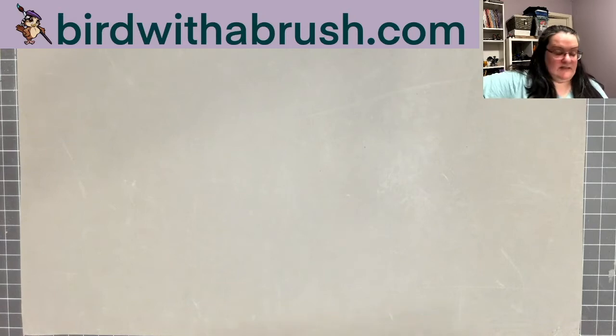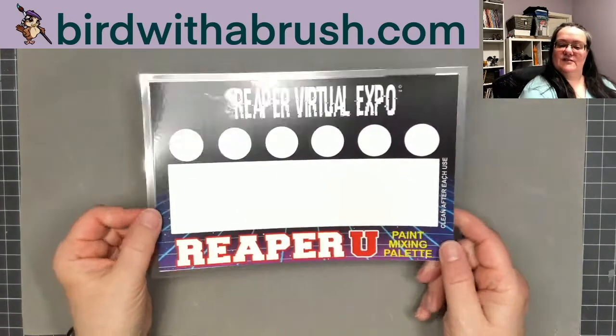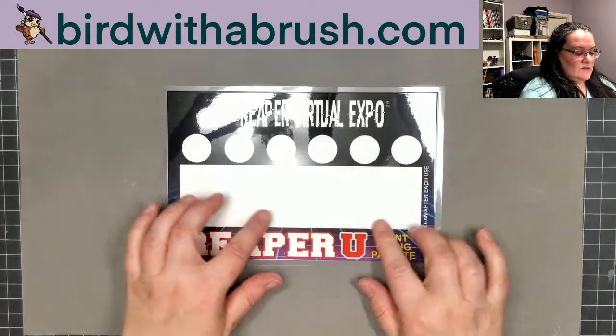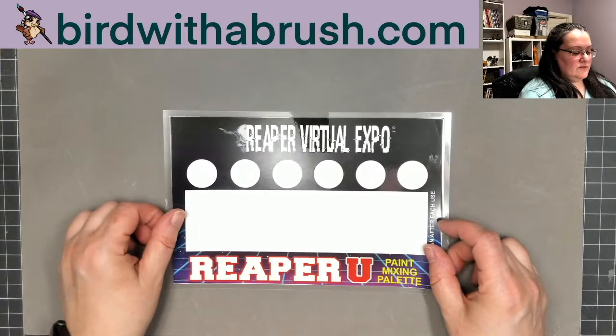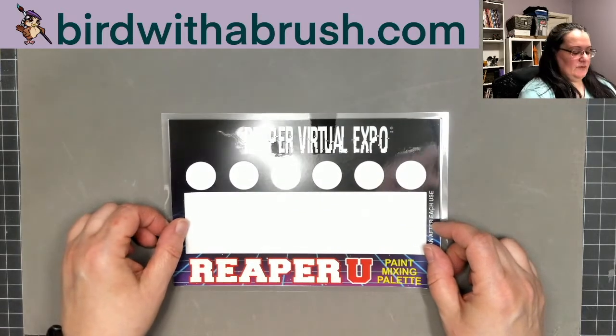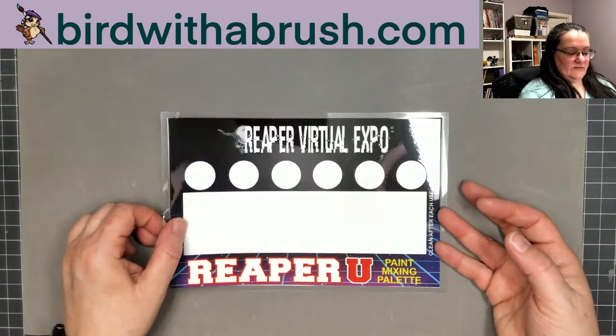There's another gift certificate for $25 in the box that I'm not going to show on screen. There's also a little quick palette you can use — if you like to travel to a friend's house or a hobby store and don't want to bring all your stuff, you just put paints out here and then wipe it down after you use it.